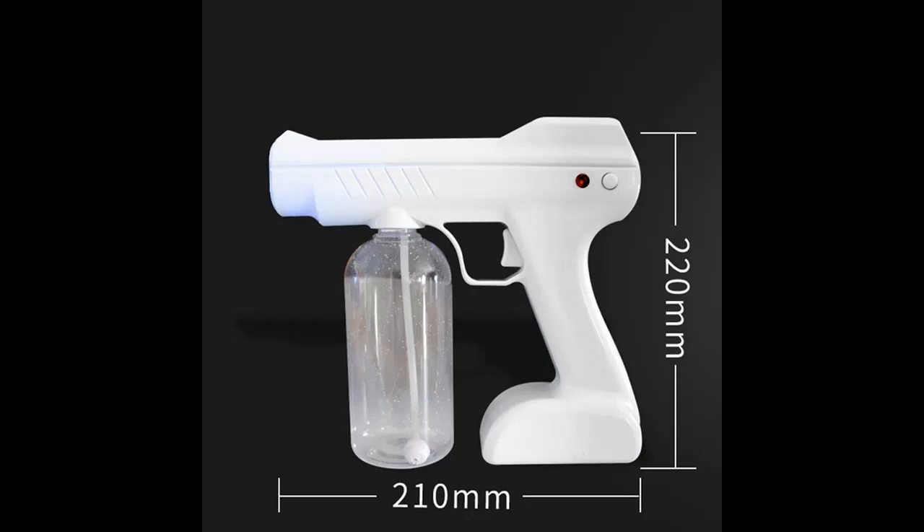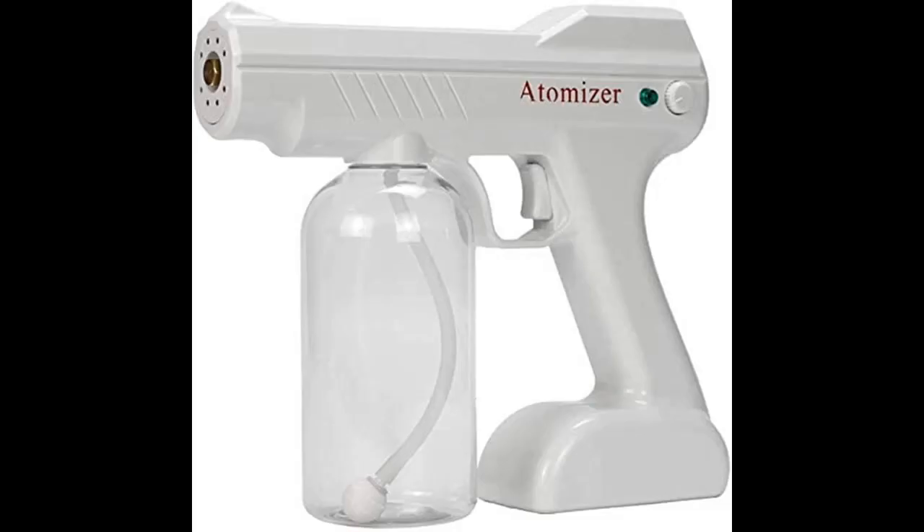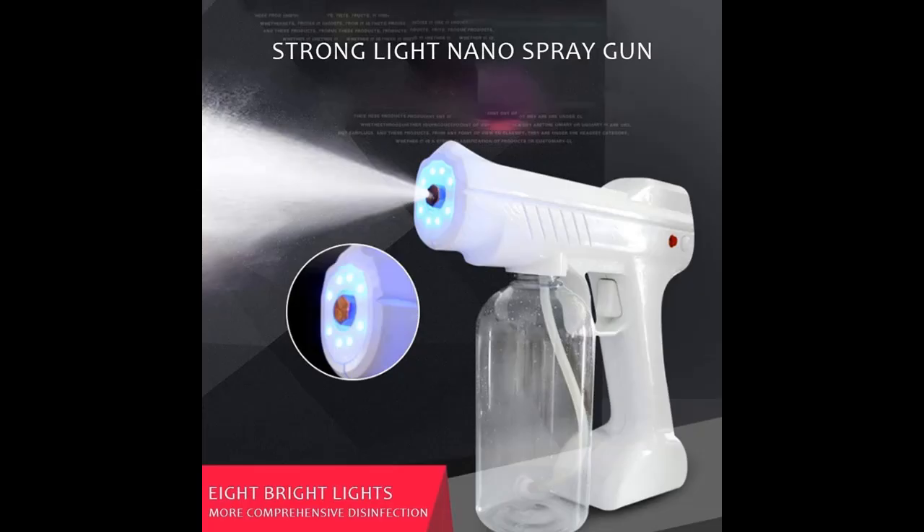The detachable copper nozzle and internal conduit feature an anti-clogging design. The high quality nano spray port uses PAH high temperature resistant material, enabling fast fogging and a large amount of fog.